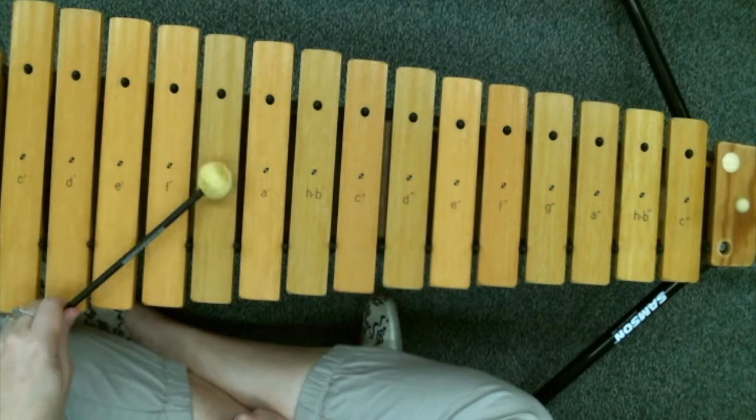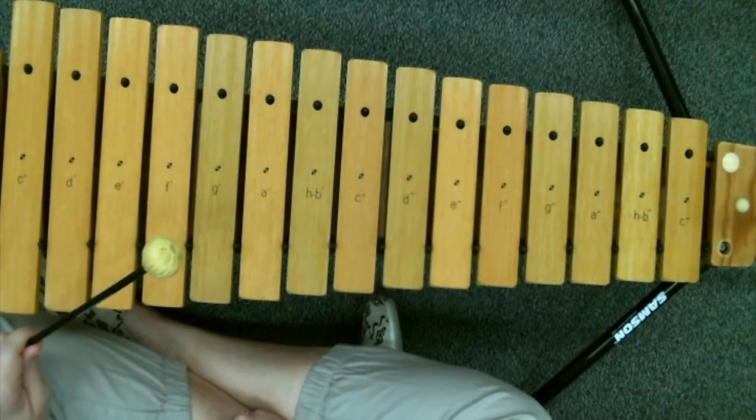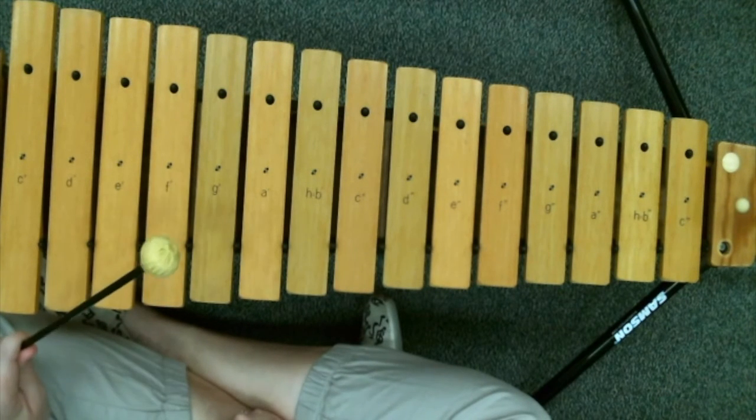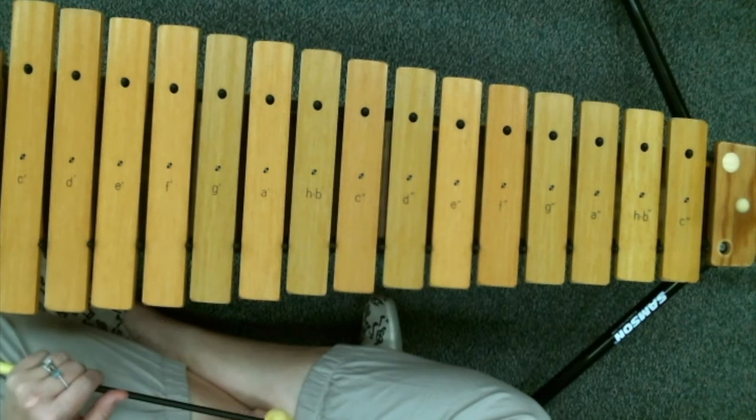G, G, G, F, G. Go ahead and practice that part, and then I'm going to do in a different video both of the hands together. Good luck!